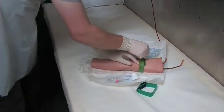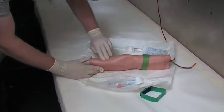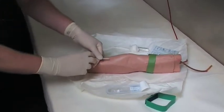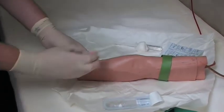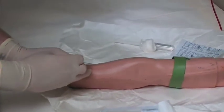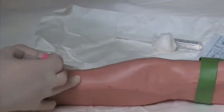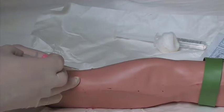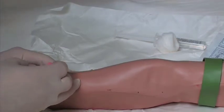Next, reattach the tourniquet and go back to the vein you identified. Feel again to make sure there are no valves. Remove the outer sheath. Then at a slight angle — just under 40 degrees — use your fingers to keep the skin slightly taut. Not so taut that it decompresses the vein, but taut enough that it doesn't move. Follow the line of the vein and insert.